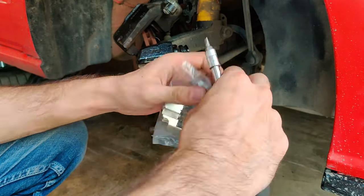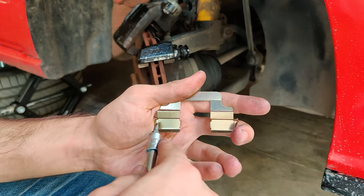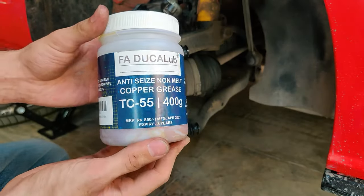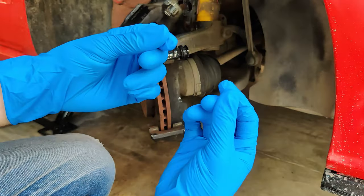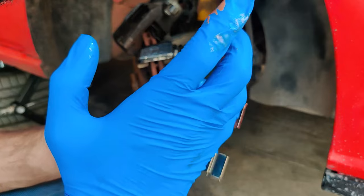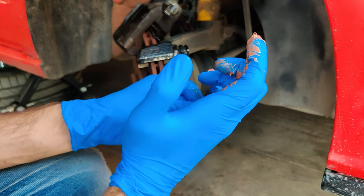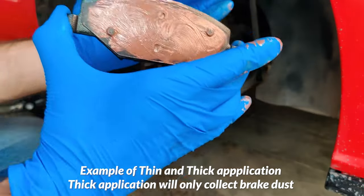Before installing the new guides back on, it is necessary to lube them with copper-based anti-seize in the places where the pads will make contact with them. These small steps will make sure your brakes don't squeak or stick. The products I have used are mentioned in the description below. When applying this copper-based anti-seize, make sure to wear gloves and apply it thinly — just a light streak is enough. A thick application will only attract more brake dust to settle in. It is also recommended to apply a thin layer of anti-seize on the backing plate of the brake pads to further reduce the chances of brake squeal.